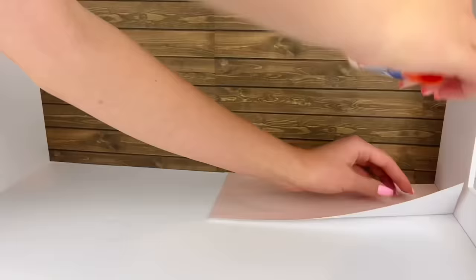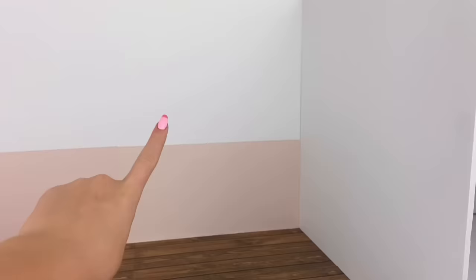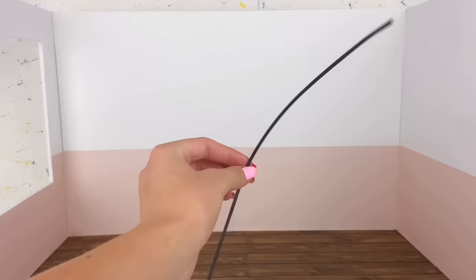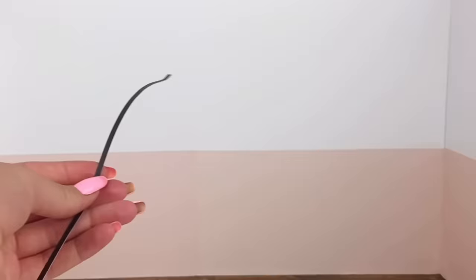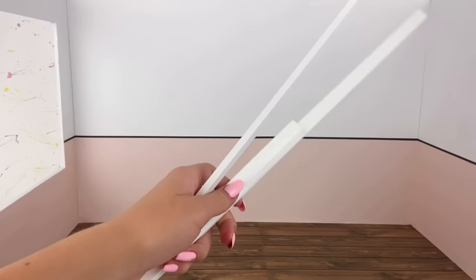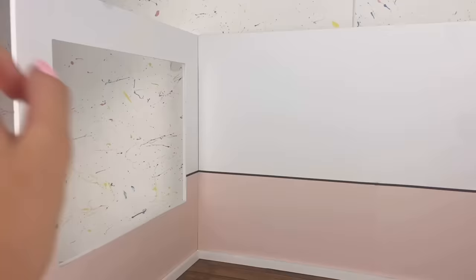For the back wall, I want it to be a nice light pink dusty rose color. As I was going, I realized I like the look of just the bottom part being pink, so I'm going to make the other walls pink at the bottom as well. Because I want the whole room themed around white, pink, and black, I cut some black strips of cardstock to glue where the white and pink meet as a trim. I also cut some foam board strips to glue at the bottom for baseboards.